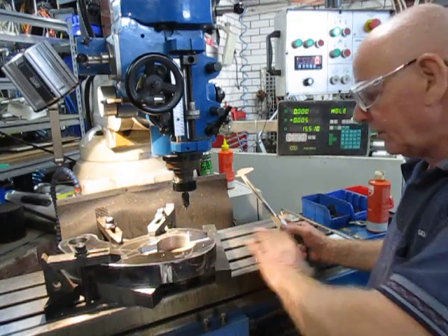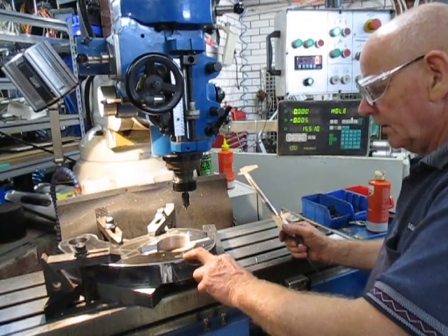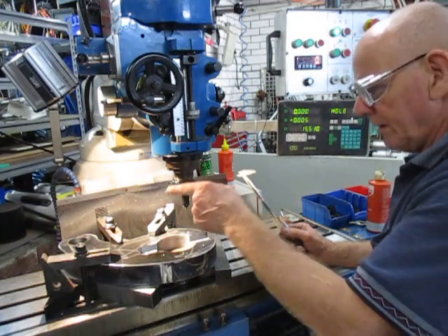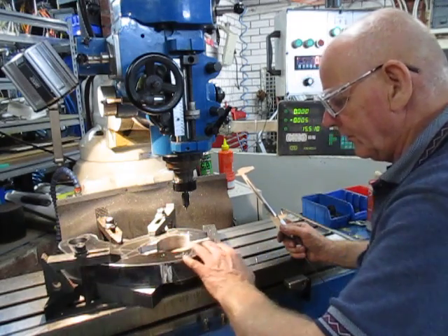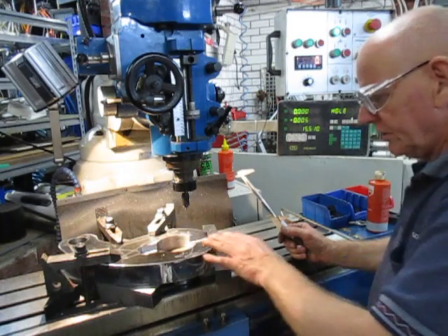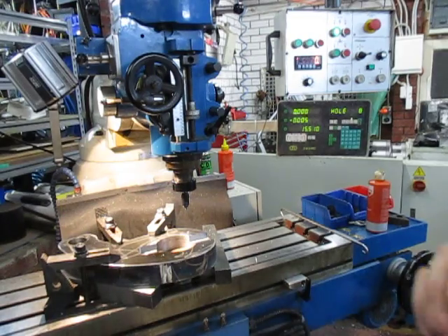So what we're going to do now is go ahead and drill those holes out — drill and ream them to size. Once we've done that we're going to bore and ream out the small hole, then reset it up, give it a slight trim, face it off, do some radiuses, and the job will be done. Thank you for watching and we'll be back.